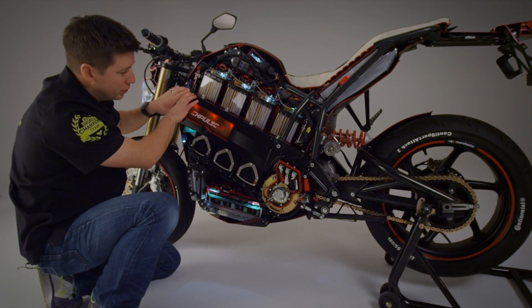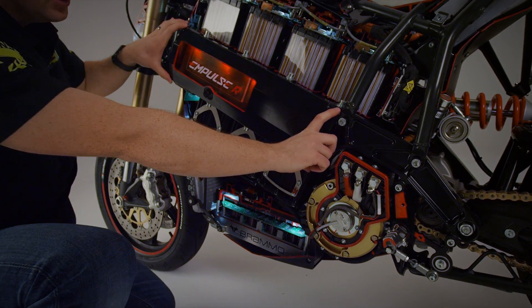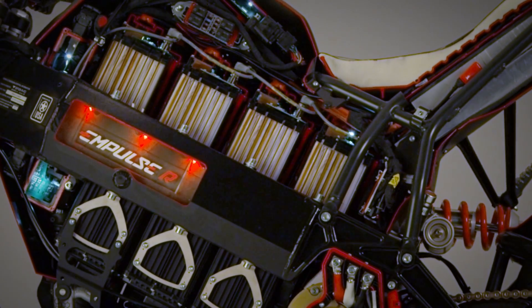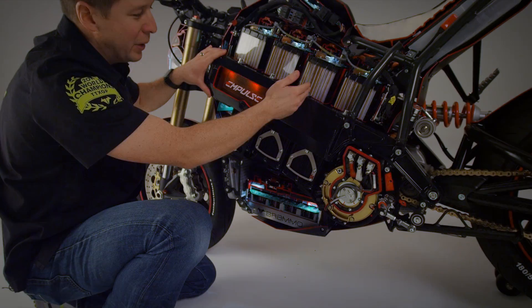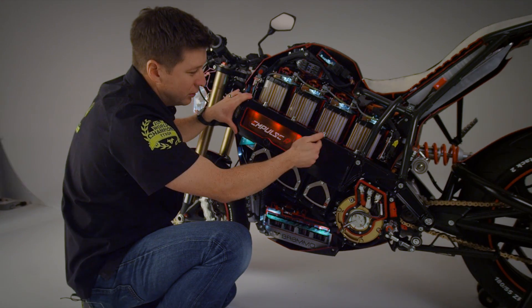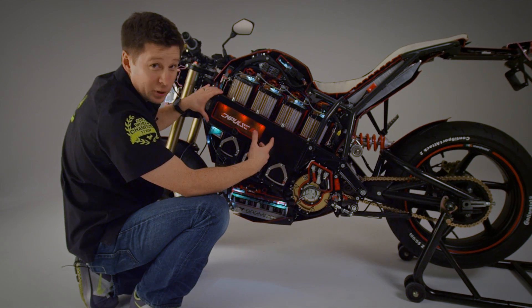With the Impulse we use an extruded aluminum frame profile that's custom to the bike. This frame profile serves as a structural element in the chassis, but it's also the cradle for the battery — it allows the battery to sit down into the frame and also protects it in the event that the bike falls over.